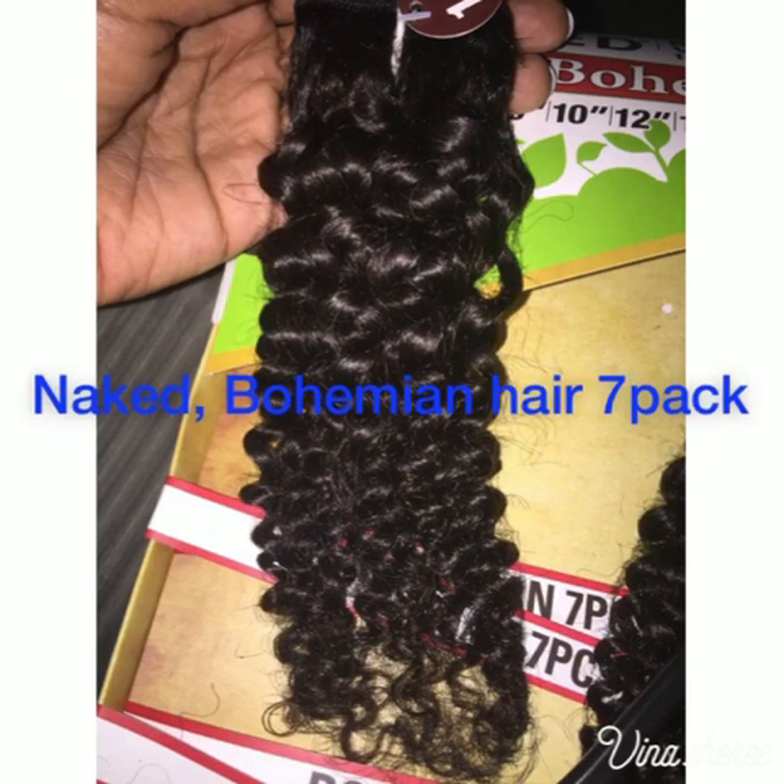This video is about the Naked Brazilian Virgin Remy 100% human hair. It came from the beauty supply store and it came in 10, 12, and 14 inches.